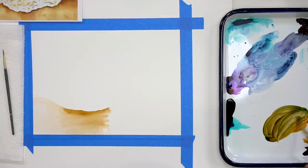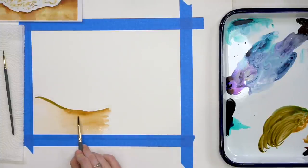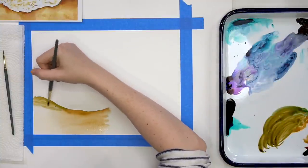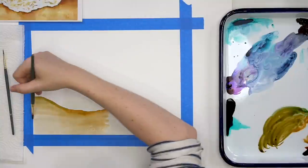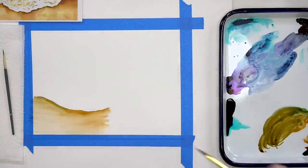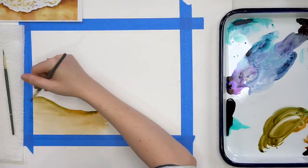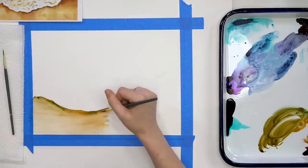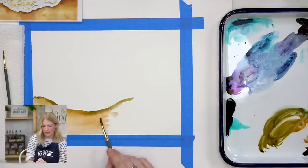If you want to tone down the redness and you don't have yellow, drop in a tiny bit of sea blue and it will give you a more neutral brown. It just depends on what kind of brown you want. The color can change depending on where the body of water is and the time of day — there are beaches with all different colors.